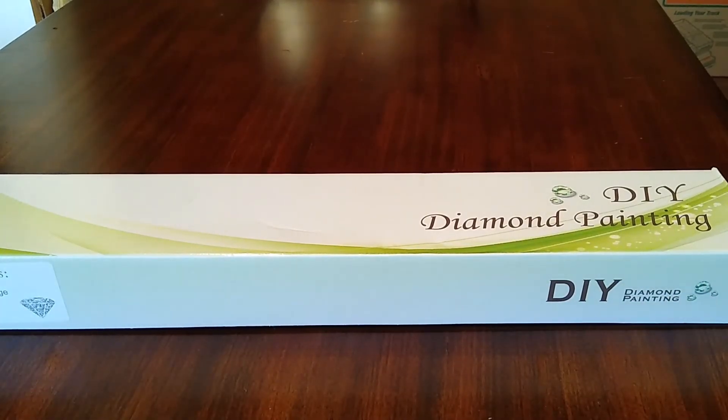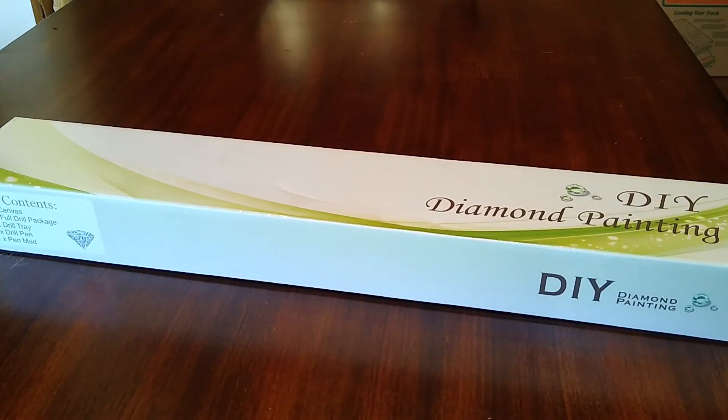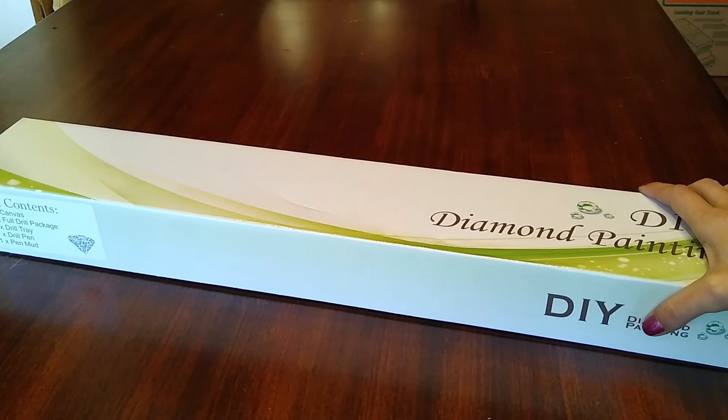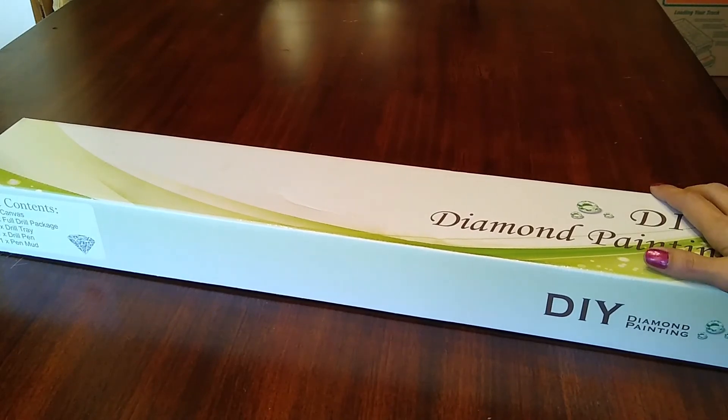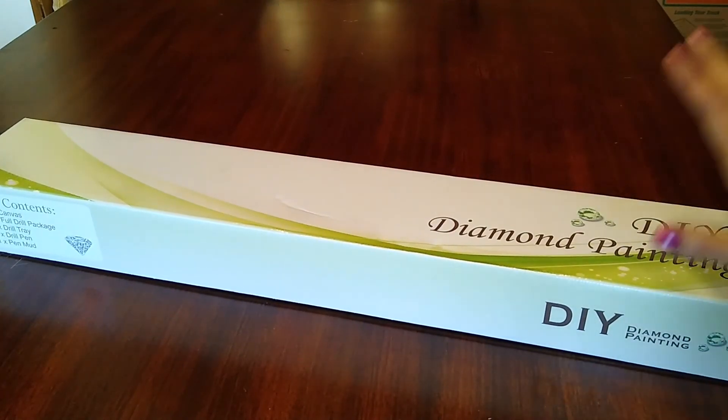Hey everyone, I've got an unboxing to do today — this one is from Mystical Diamond Arts. I've had this one for a while now, actually all of them you're going to see, just because of my move and stuff. I thought she had sent it by mistake because I didn't remember ordering it, but my husband reminded me — I bought it to make for his mom, my mother-in-law.